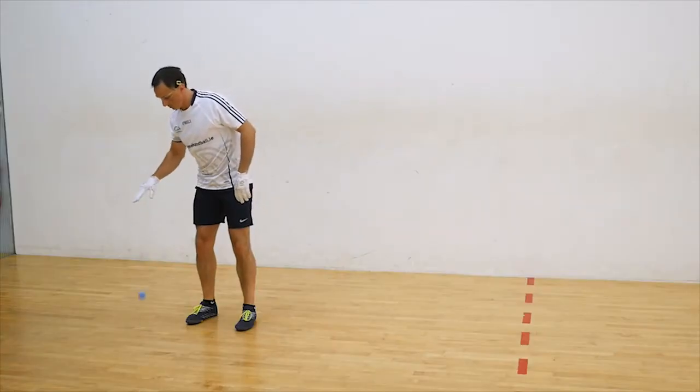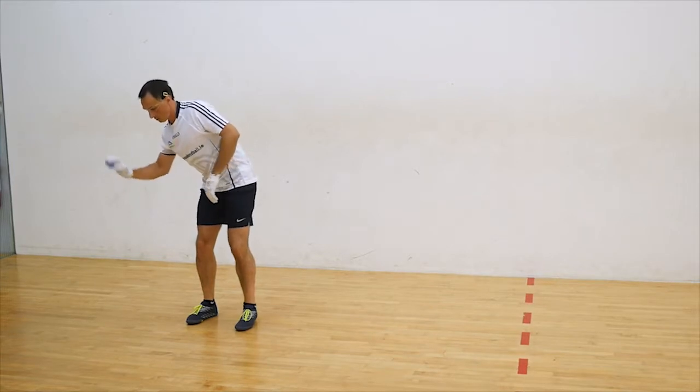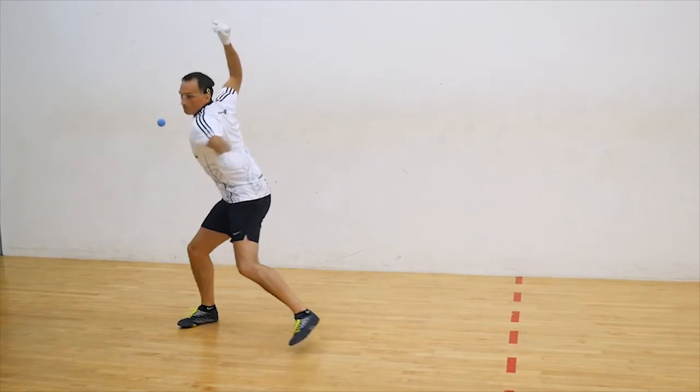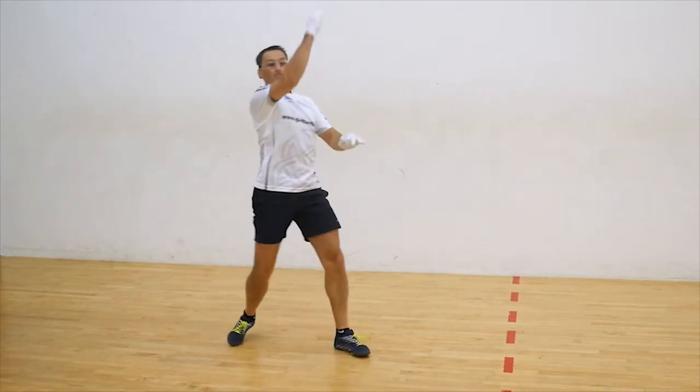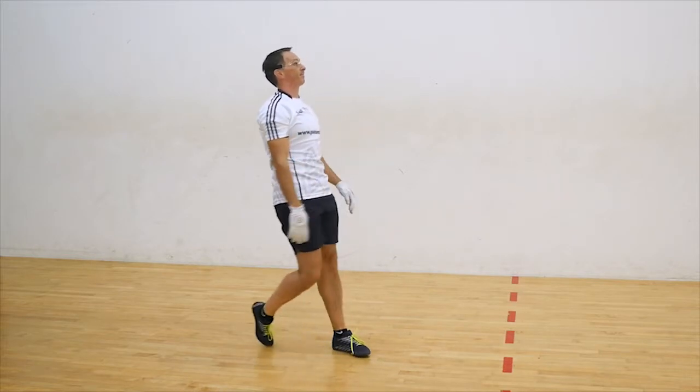It is best to use an open hand when playing this shot from the right hand onto the corresponding right side wall. The natural spin this gives the ball will give it an extra kick, bringing it deeper around the walls. The same of course applies when using the left hand onto the left side wall.